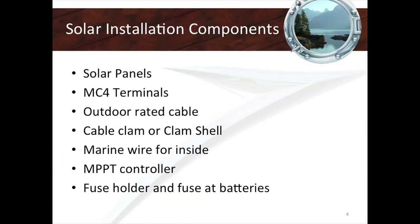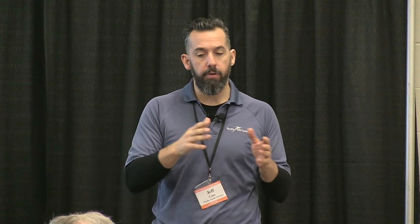This slide is really the crux of the presentation in terms of what you need to actually get the job done on your boat. You're going to need some sort of panel — one, two, three, four, it really depends. The other really important thing we're going to be showing in the garage portion is the installation of these MC4 connectors.